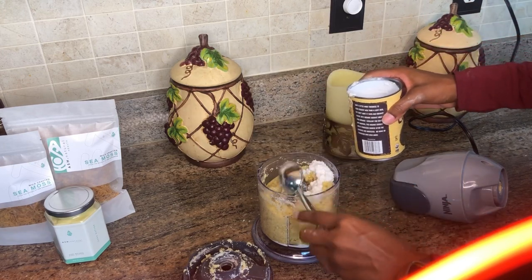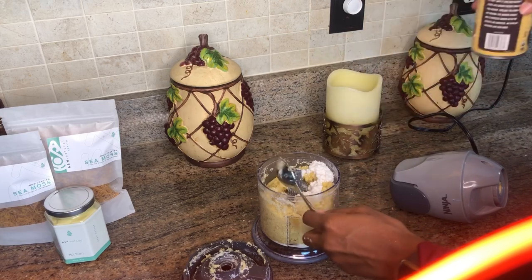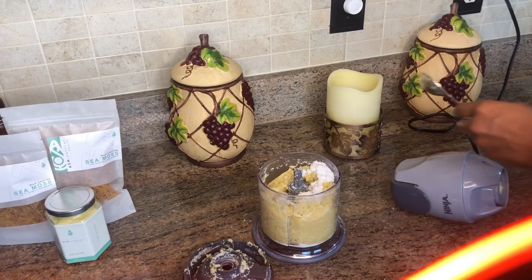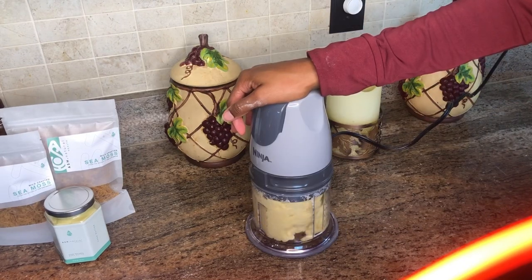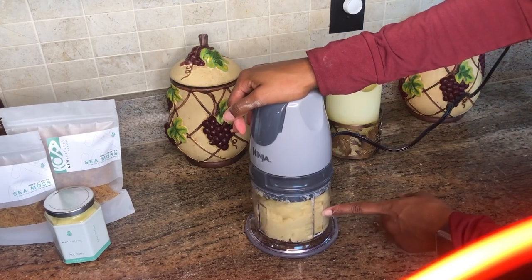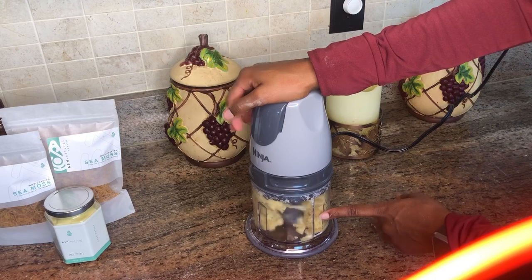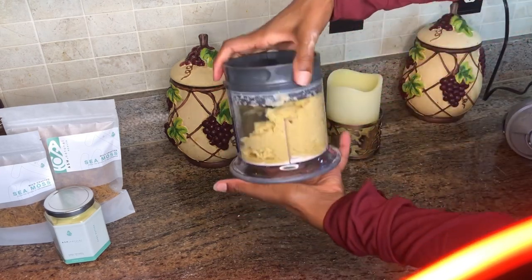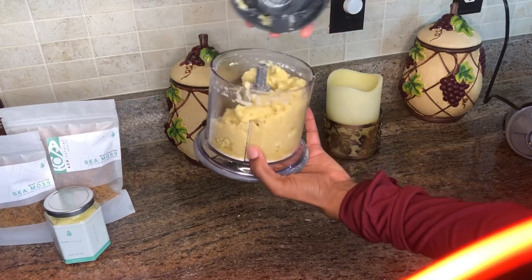If you find that it's having a hard time mixing everything together, just add some more grapeseed oil and some more coconut milk. Once you see that it's forming like a dough, you know you're finished — it's sticking together and it looks pretty doughy.